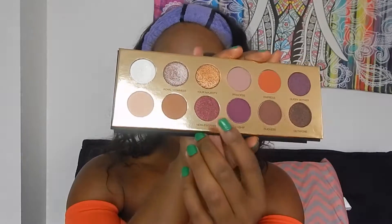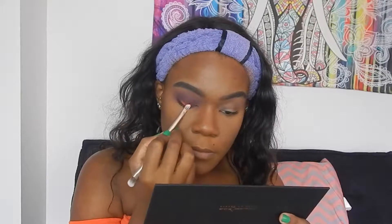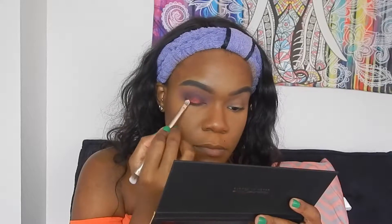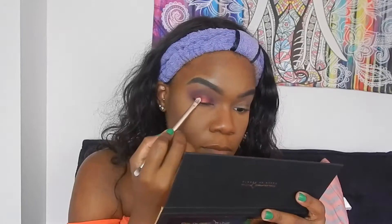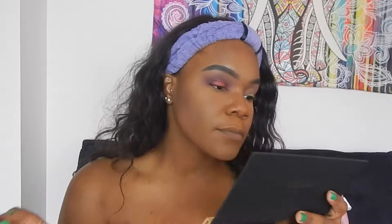Now for our lid shade, I'm going to dip into the shade called Noble Woman, and then I think I might put Your Majesty on top of that, but I want to see how this color lays out first. That is one pigmented shimmer shade. There is no Fix Plus, no mixing medium — this looks bomb. Yes, Colored Rain!